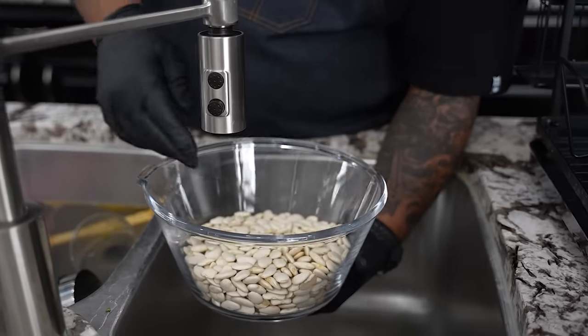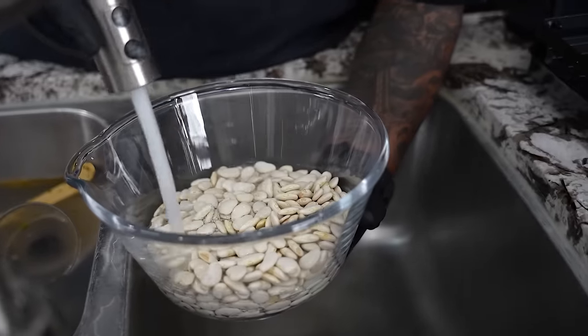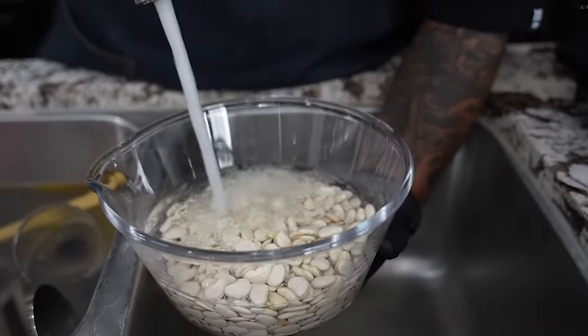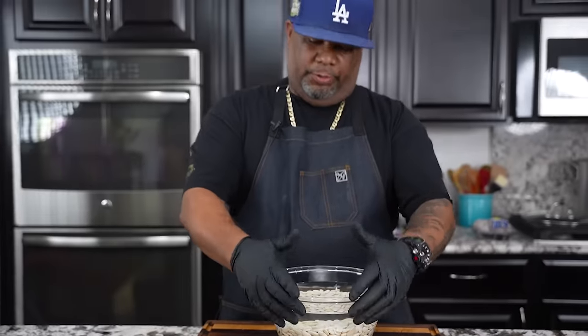I'm going to keep it real simple. I did two pounds. Normally when I fill this up with water, I like to just leave them about an inch over the top. But I'm going to go a little further because we got two pounds in here. All I'm going to do is take some saran wrap, put it over the top, set this in the corner somewhere, and let it go overnight. There's another way if you want to do them last minute — you can do what we call a hot flash, but we'll talk about that tomorrow.